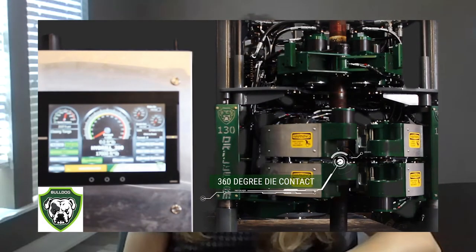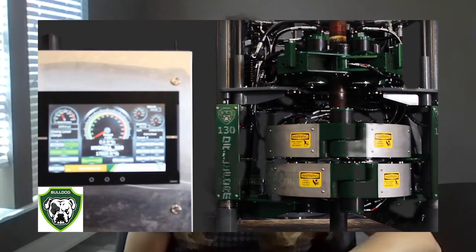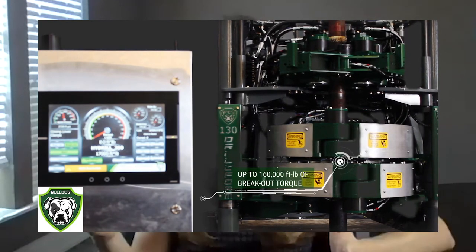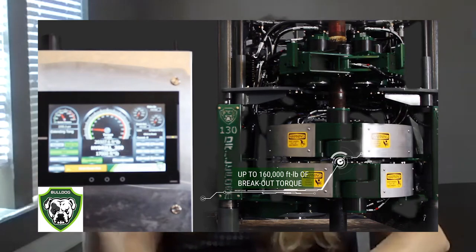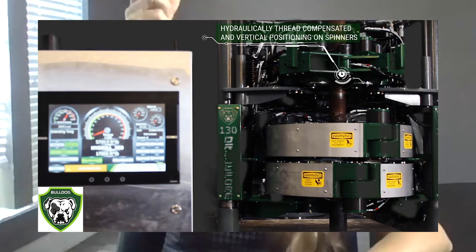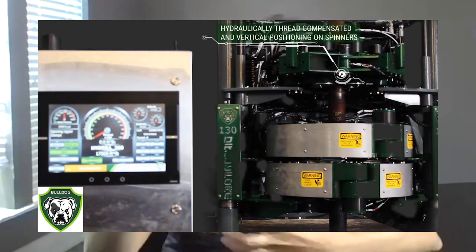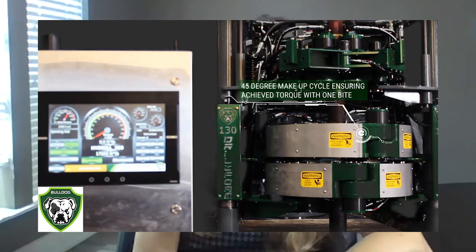The automated floor wrench, also known as an iron roughneck in industry parlance, is effectively a huge wrench. Each of those 30-foot strings of pipe have threading at each end, and as you're going into the hole to drill or pulling out of the hole once you're finished, you connect and disconnect each of those 30-foot strings of pipe.